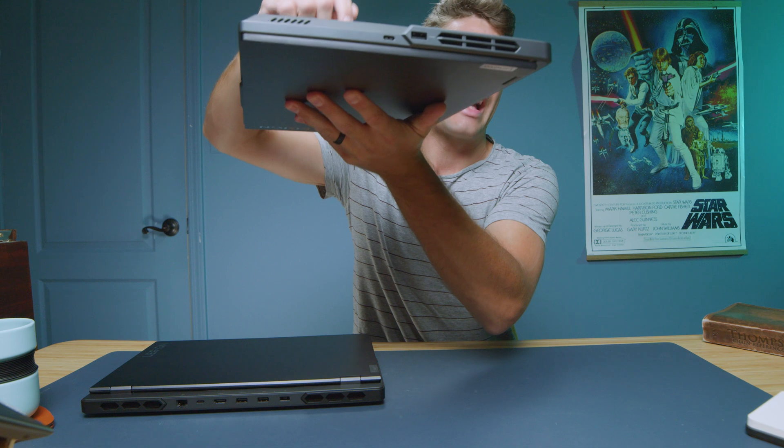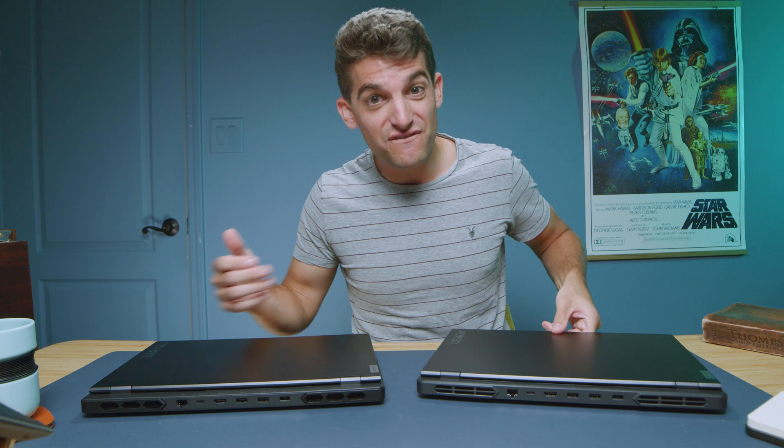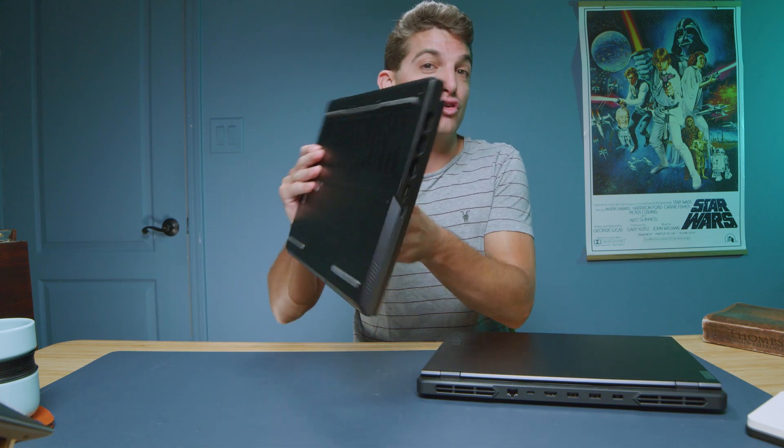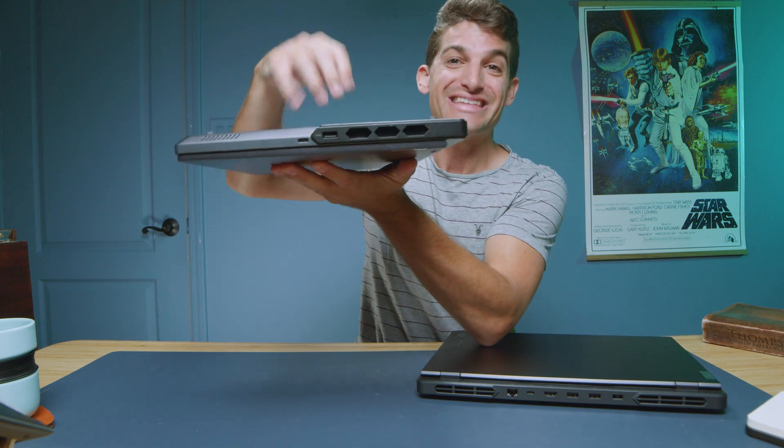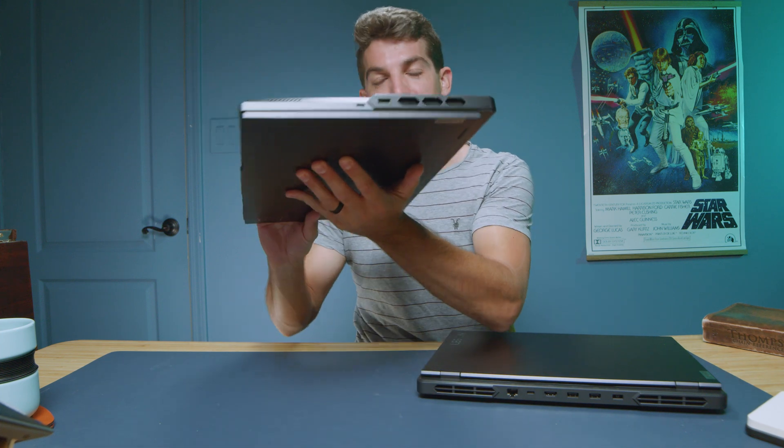It's just rattly — it just isn't as refined. And for the extra $100 or $200, it is nice to have that firm aluminum material.